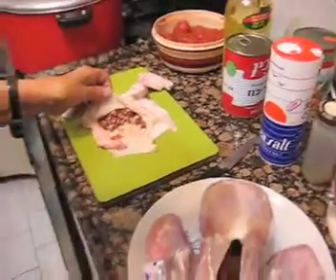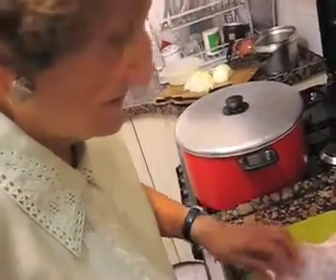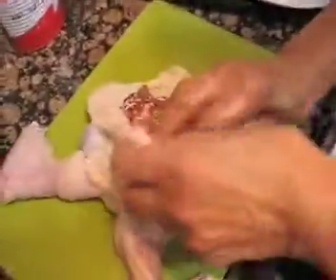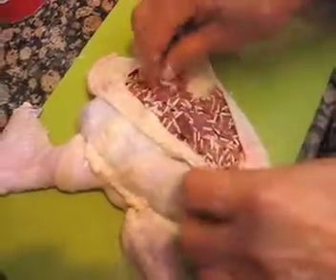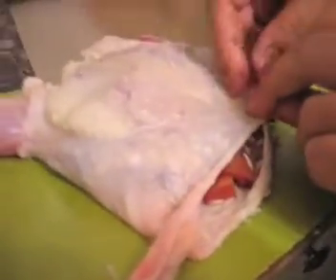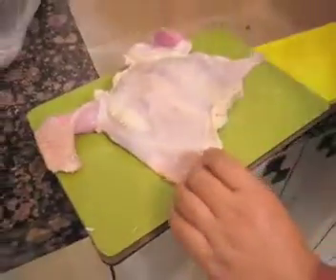Then I stuff the chicken skin. You can put a lot of stuffing in the skin because it will be okay — the skin is so thin that everything will get done. I remember once I made it for guests and they all wanted more of the skin. This is Iraqi food — it's difficult to make, it's a lot of work.